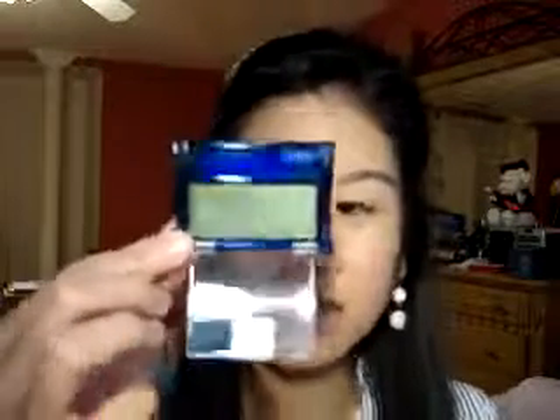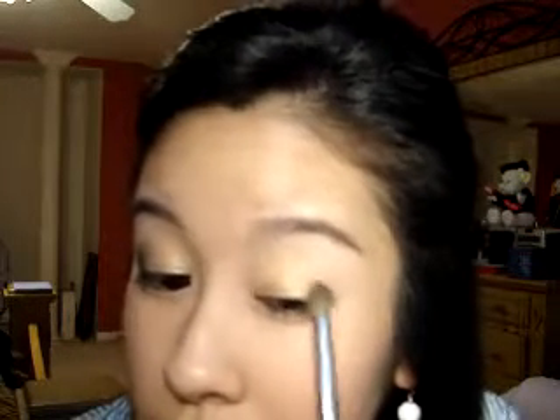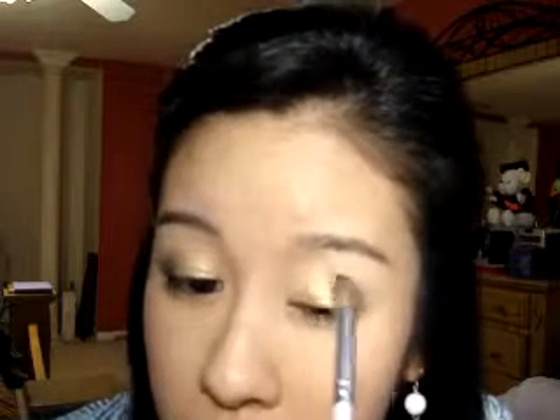Now I'm going to take this pretty shimmery forest green color — this is just Maybelline's Antique Jade. Take a nice fluffy blending brush and apply that onto the outer edge. It's actually really pretty. Just softly blend that all in.